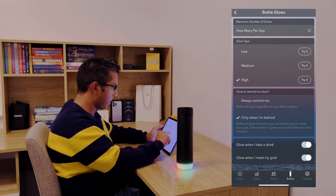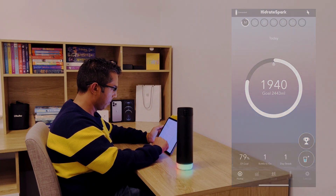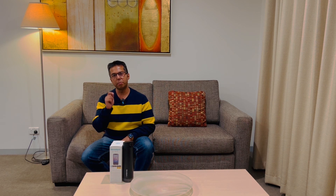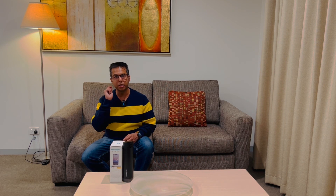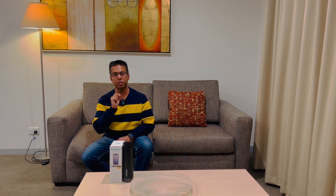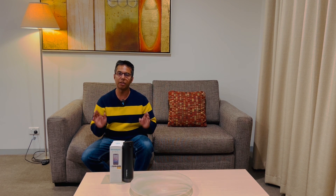The Hydrate Spark Steel app works with iOS and Android devices, including the Apple Watch. The setup is pretty simple and straightforward. Through Hydrate Spark's proprietary hydration equation, the app and the bottle work in tandem to work out a unique daily hydration goal for every single person, based on key physiological and biological factors.